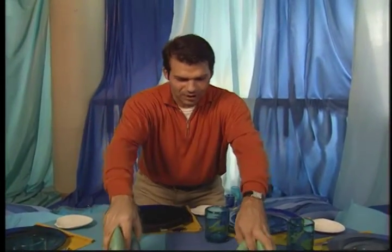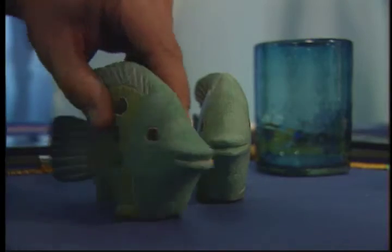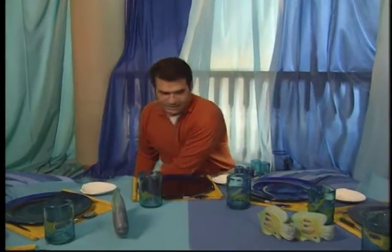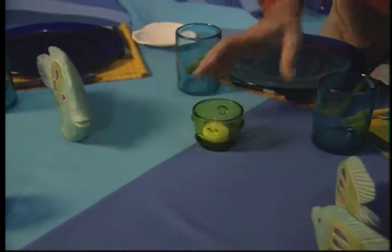I found these fish at a local artist's studio. They're brightly colored, and I'll position them so they almost swim into the center of the table. These candles are also a lovely touch, creating a perfect atmosphere.